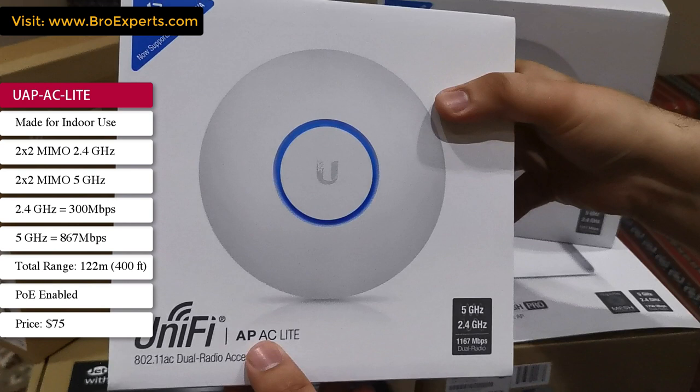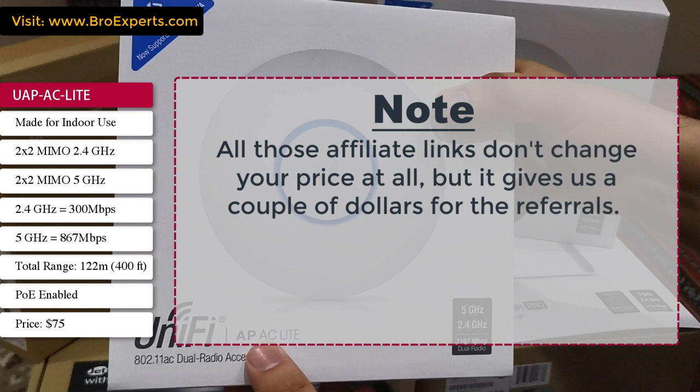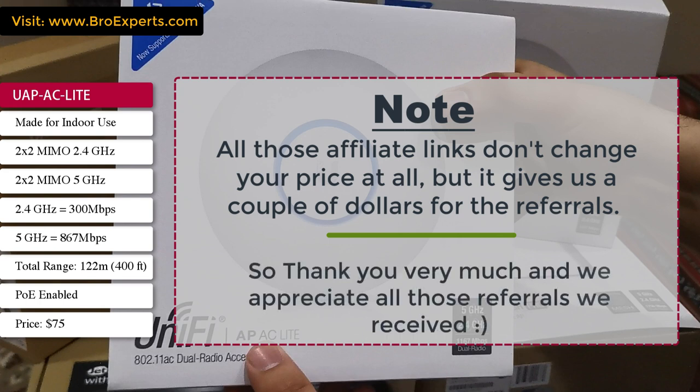This device will cost you around $75. You can use this access point in a standard home environment. If you're interested in buying these devices, I have Amazon affiliate links to all equipment in the description below. Those affiliate links don't change your price at all, but give us a couple of dollars for referrals — thank you and we appreciate all referrals we receive.